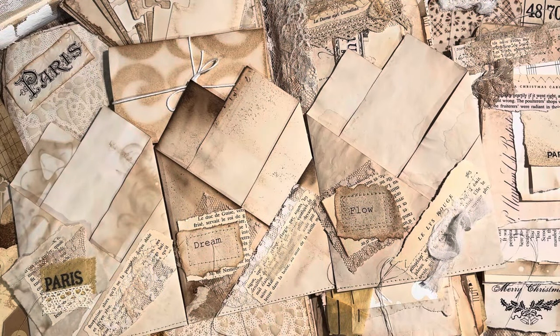Hi everyone, it's Mary, Passion for Paper. Thanks so much for joining me today and I want to wish you a very happy New Year. It's so exciting to start a new year and I'm just thrilled to be here with you, starting off the new year with this video with lots of new ideas and creative things to try out, share, and explore going forward this year.